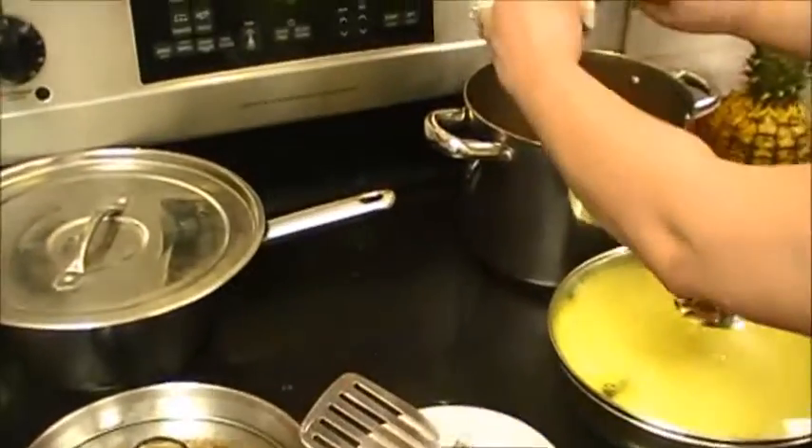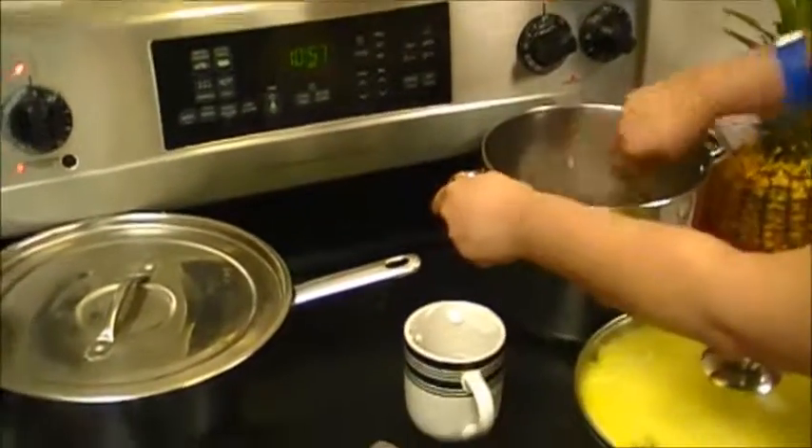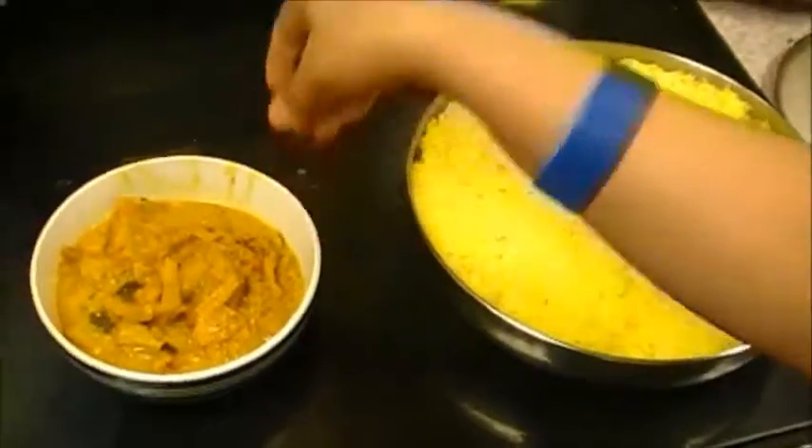We're going to add half a cup of coconut milk. Mix it. The pineapple curry is ready.